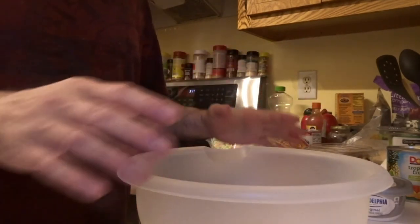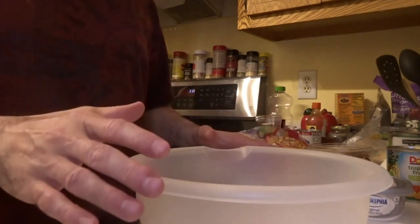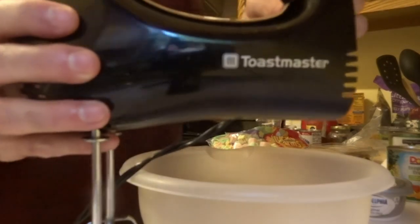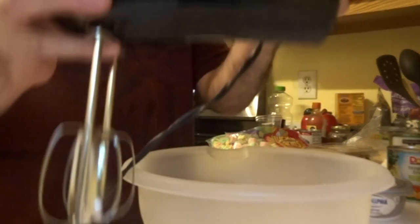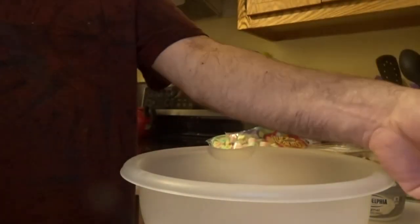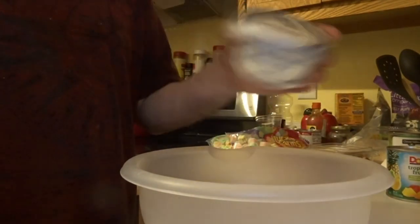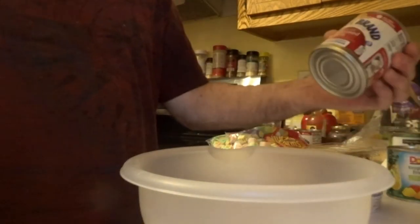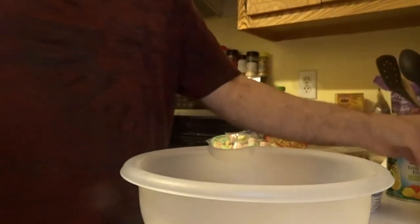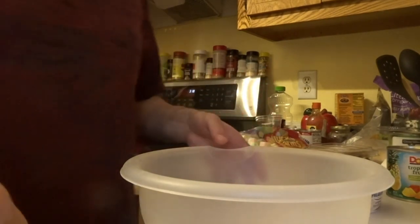Those are basically all the ingredients I'm going to be using. I'll use this mixer for the Cool Whip, Philadelphia cream cheese, and sweetened condensed milk. So I'm going to get started.